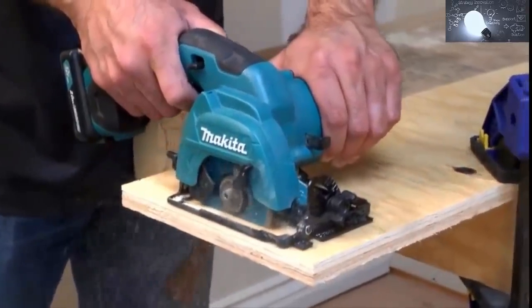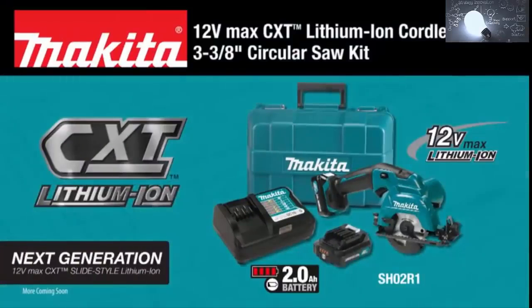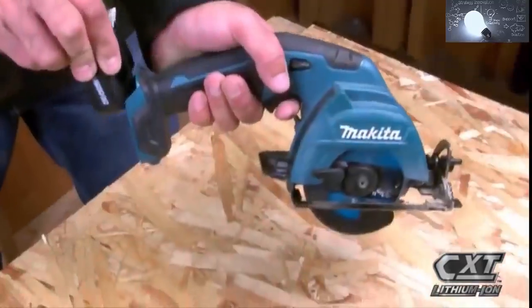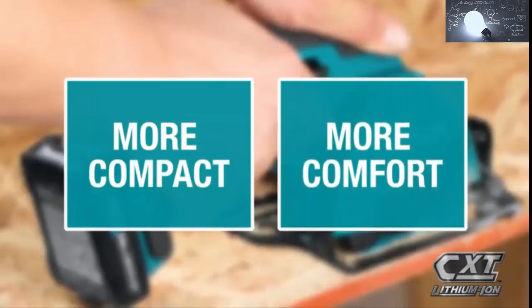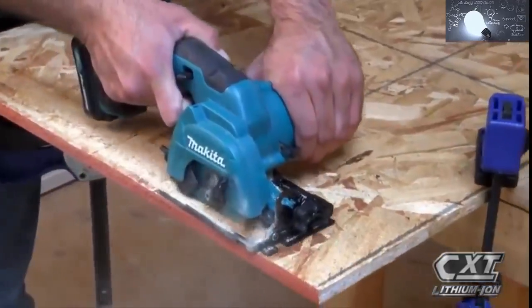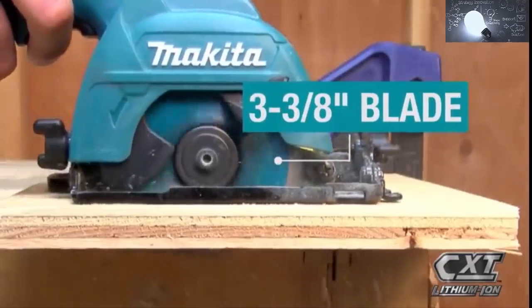Get an ultra compact cutting solution for plywood, drywall, and more with the 12 Volt Max CXT lithium-ion cordless 3 and 3/8 inch circular saw. The slide style lithium-ion battery and more compact size gives you more comfort and more capacity. The efficient Makita-built motor is engineered for faster cutting.